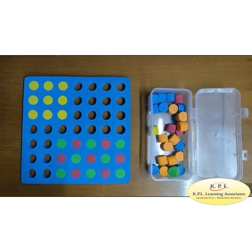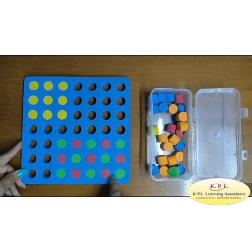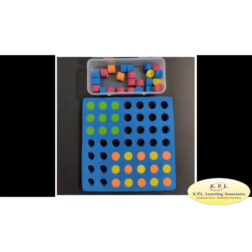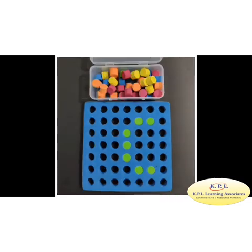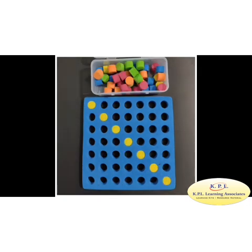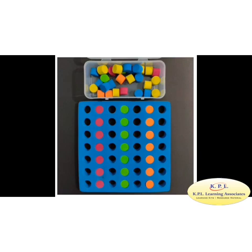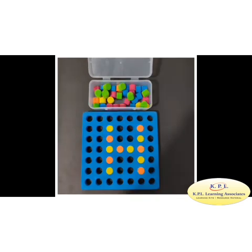Now, in the given figure, which one has more area? Yes! Rectangle has more area. This kit will help in improving fine motor skills, eye-hand coordination, color recognition, and vocabulary building. It also helps in building pre-learning to pre-numeracy concepts. Keep practicing and happy learning!